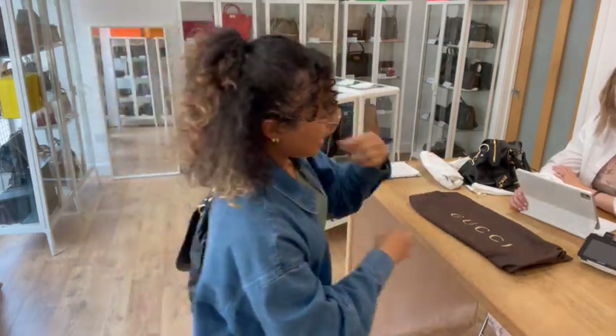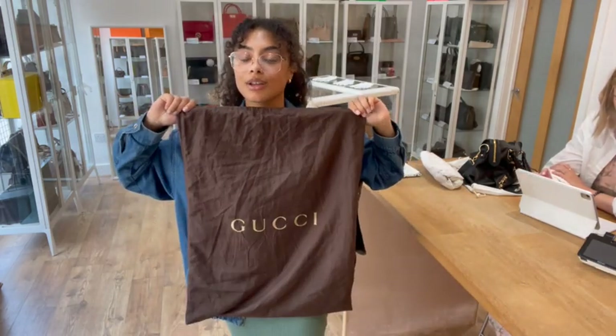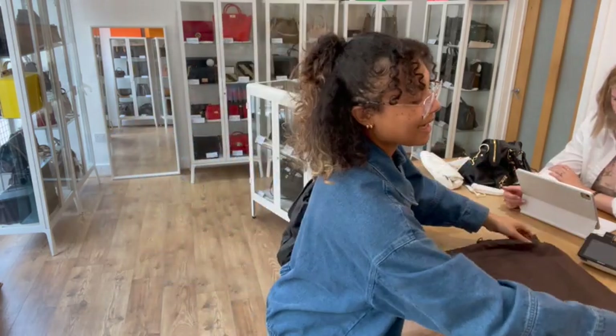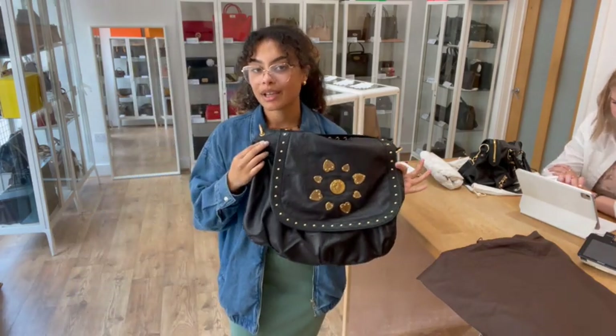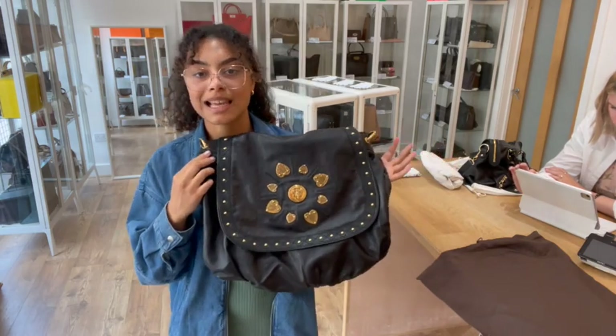It comes with the Gucci dust bag — I'll just unfold that so you can see it. Nice big Gucci dust bag to keep it protected. If you'd like to know the exact measurements, you can go to the link in the description below, which takes you to this exact Gucci on our website at candybagco.com.